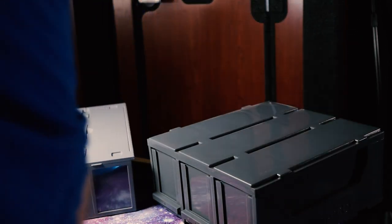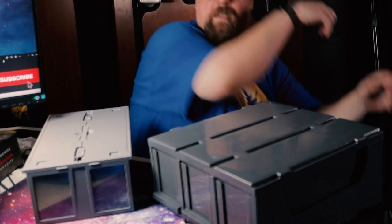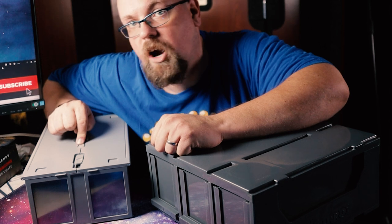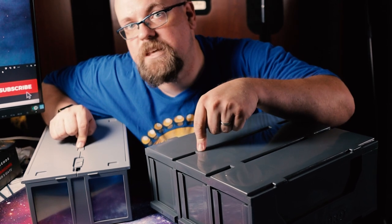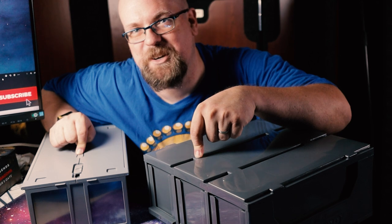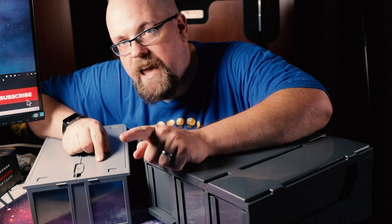Apparently BCW and UltraPro agree. Both companies have come out with their own take on an alternative to the boring cardboard box. Here we have the BCW 1600 compartment card bin, and here we have the UltraPro three-drawer card organizer. Today we're going to take a closer look at both. But first, let's talk about card catalogs.